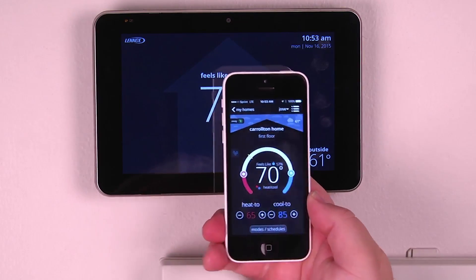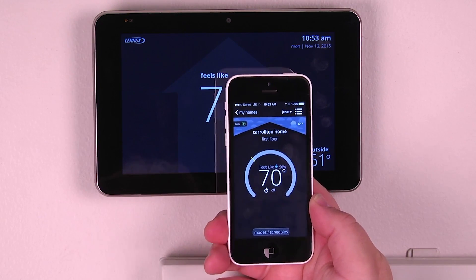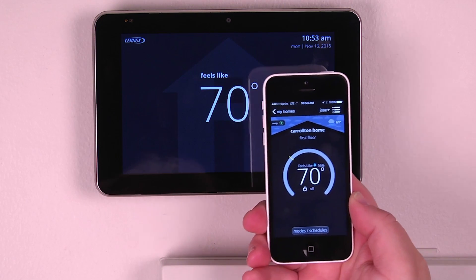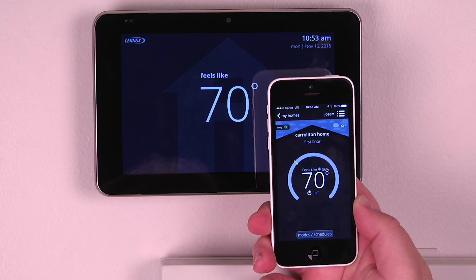Now that we've logged into the app, we can see that it completely mimics the display of our existing system. We can see right now that the system is in the off mode, and it feels like 56 degrees inside because we're using the feels-like setting.